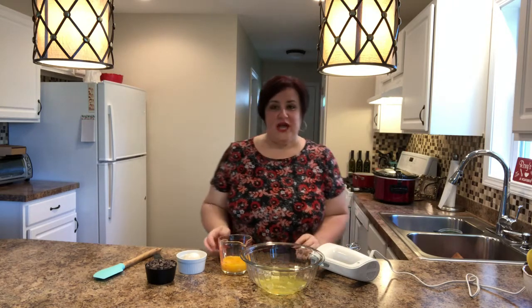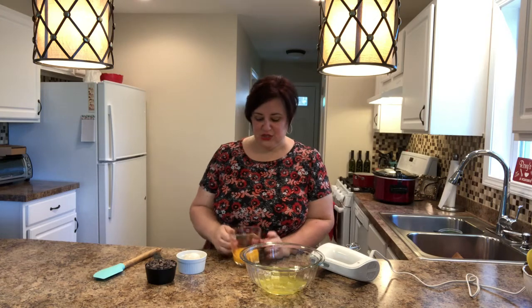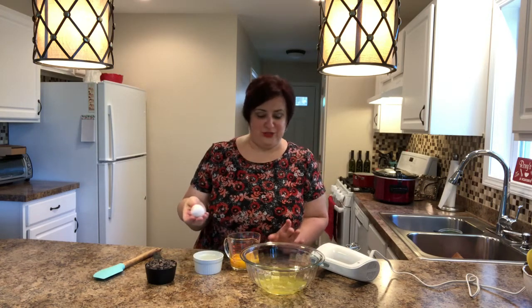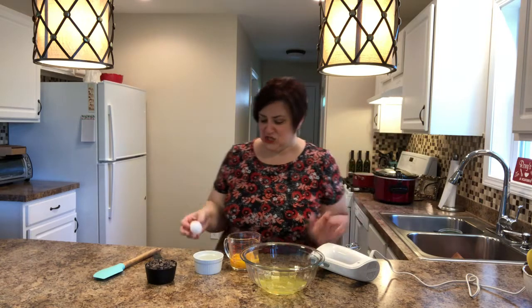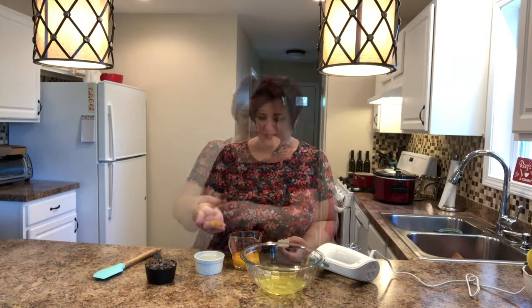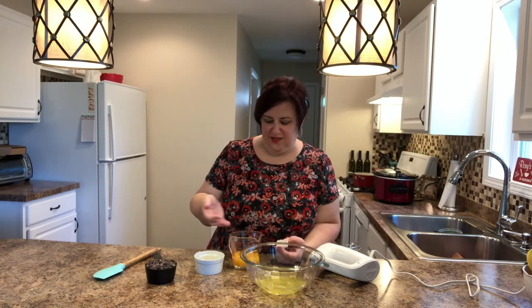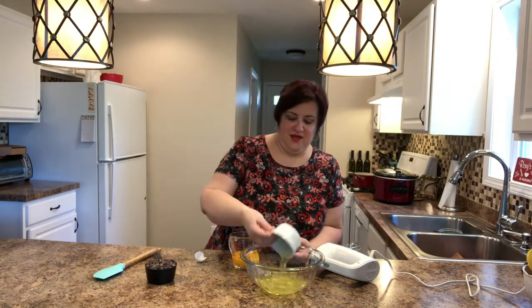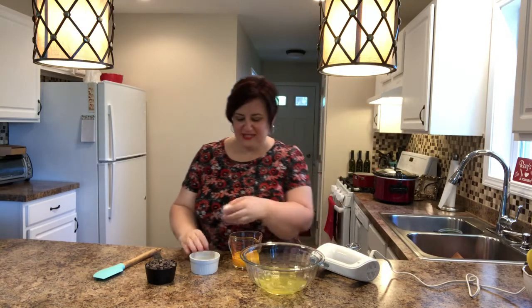Before we get started, it requires eight eggs. I've already started to separate them and I just wanted to show you how I do it. I'm sure some of you are pros in the kitchen, but just in case you're not, this is my theory behind it. I like to run it through my fingers, hold on to it, and then plop it in. I always keep it separate because if this one messes up I can throw it out and not contaminate either of them, then I dump it in. So that was eight eggs.